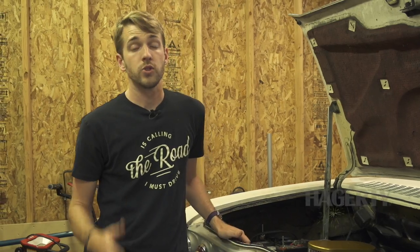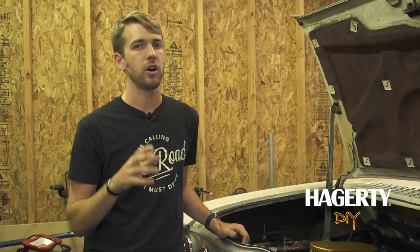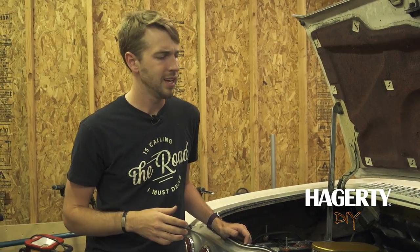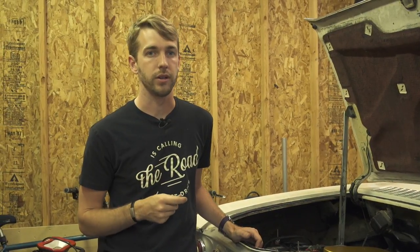Hi, this is Kyle Smith with Hagerty. Today we're going to be repairing the cold start issue on my 1965 Corvair Corsa. I picked this car up a couple months ago and it was always hard starting, especially on cold starts or cold mornings, and I began to think that there might be something wrong with the choke or at least something off with the carburetors.